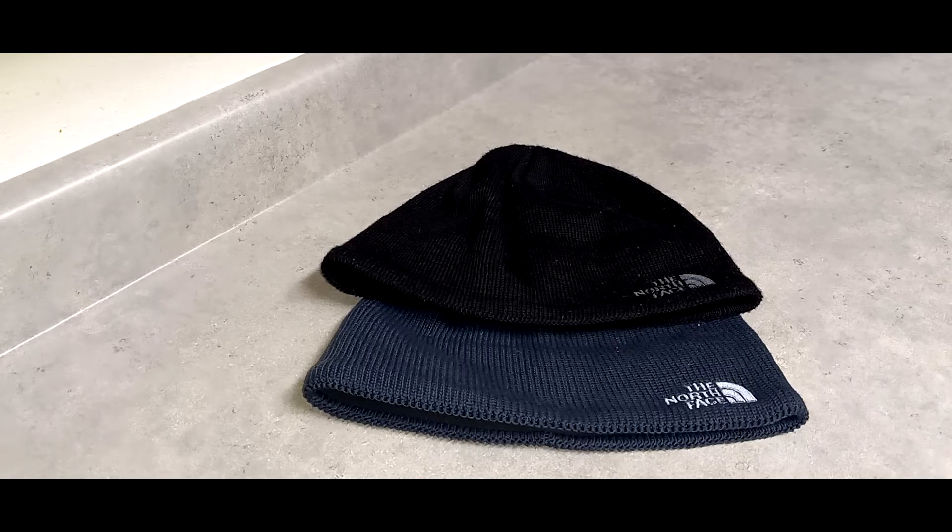This is last year's model. They have new models for this year, but it's the same thing, just different colors. I have navy blue and black, and if you look on the North Face website now they have different color choices — that's because I bought these last year, but it's the same thing. They're identical, one's just a different color.